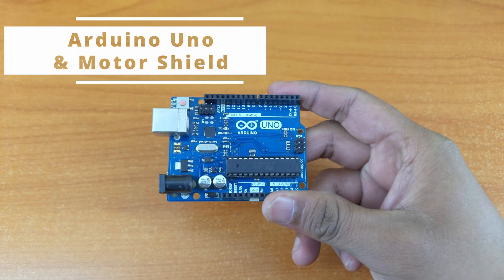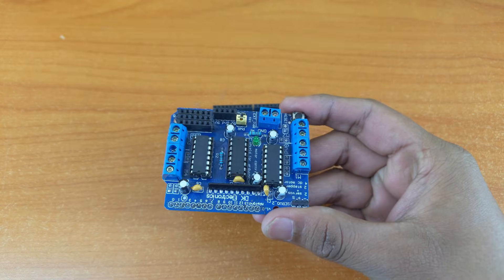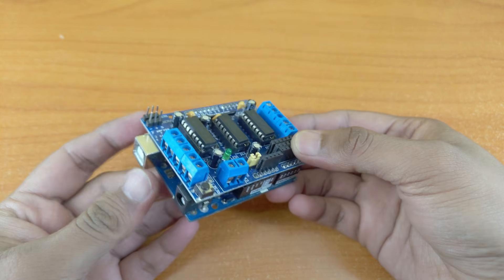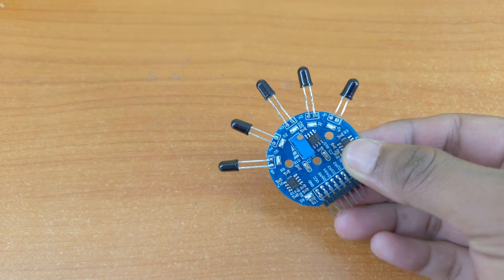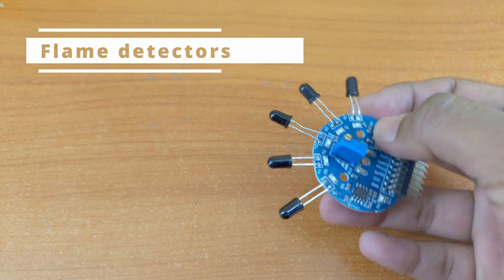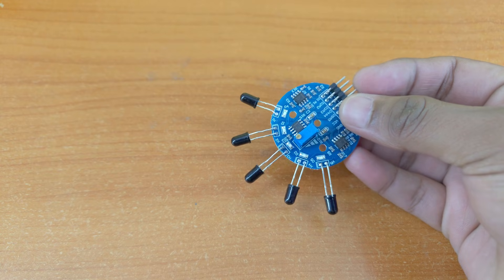Let's look at the required components. An Arduino Uno and a motor shield. You can also use a nano and a separate motor driver board. We need something to detect flames. For this, I'm using this five channel flame sensor module. If you can't get your hands on one of these, you can just use individual flame sensor modules.